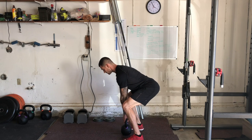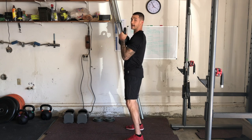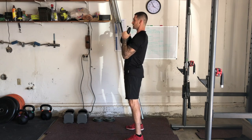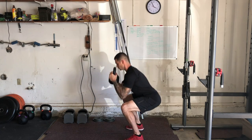All we're going to do is drive that kettlebell to our chest, then drop and pull our hips into our feet — keeping that nice upright chest, dropping down, pulling our hips to our feet.